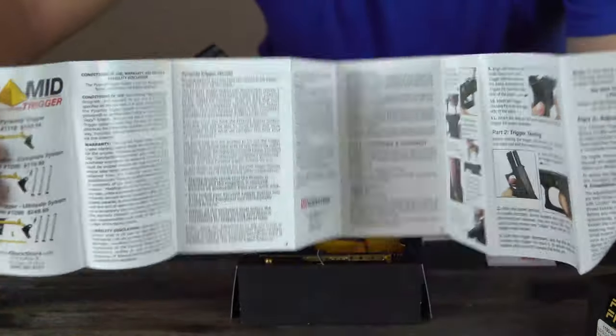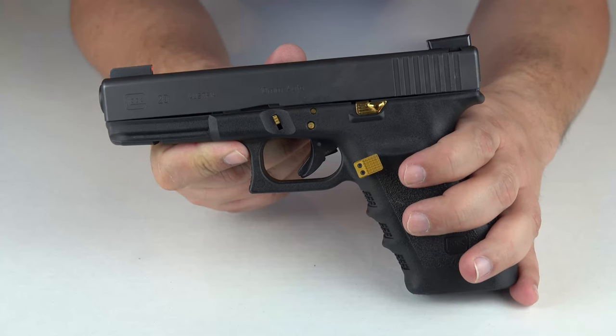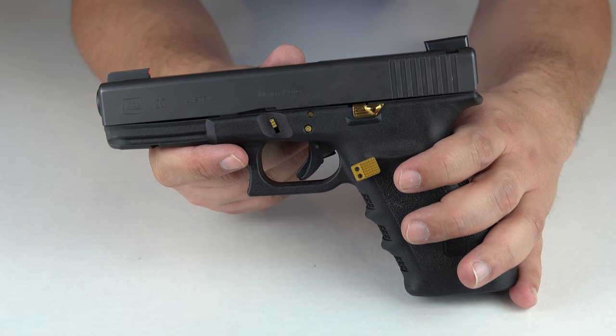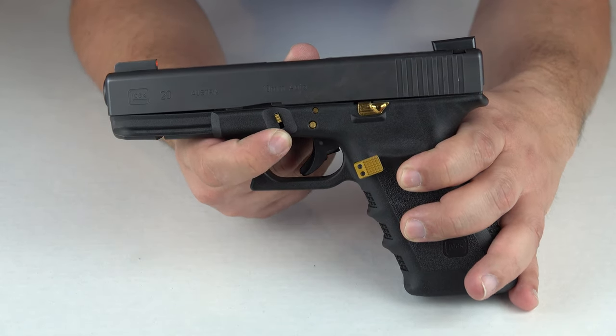In the box it also includes a pamphlet with some instructions on how to do this. The first thing we're going to do is remove the slide from the frame, and the way we do that is we're going to use the slide block lever right here.